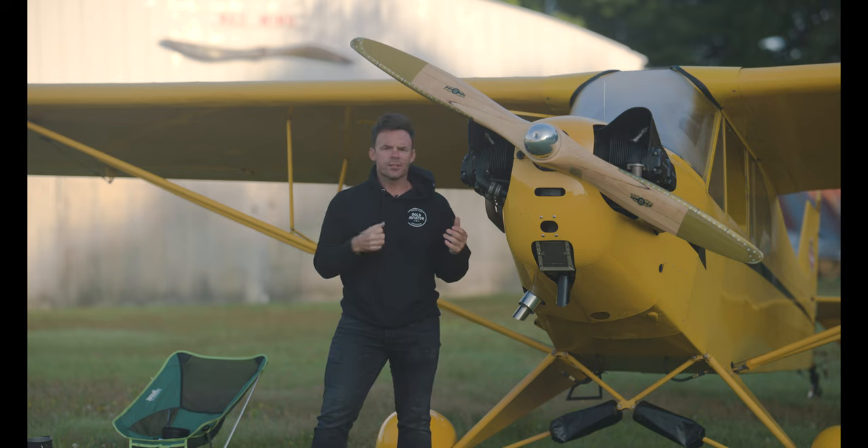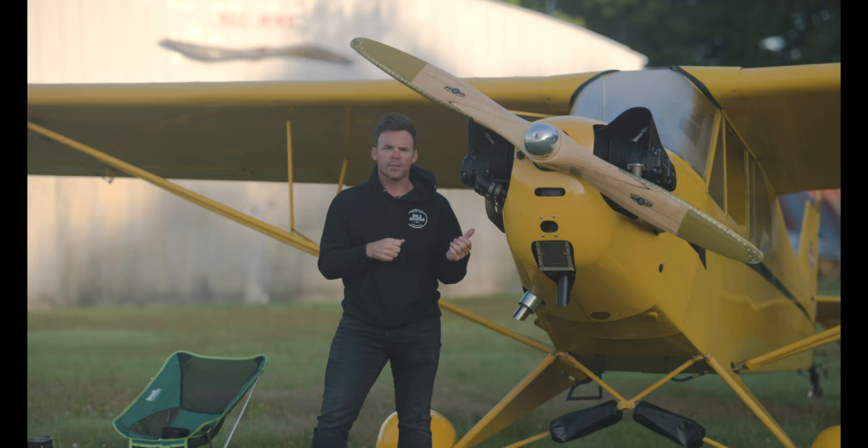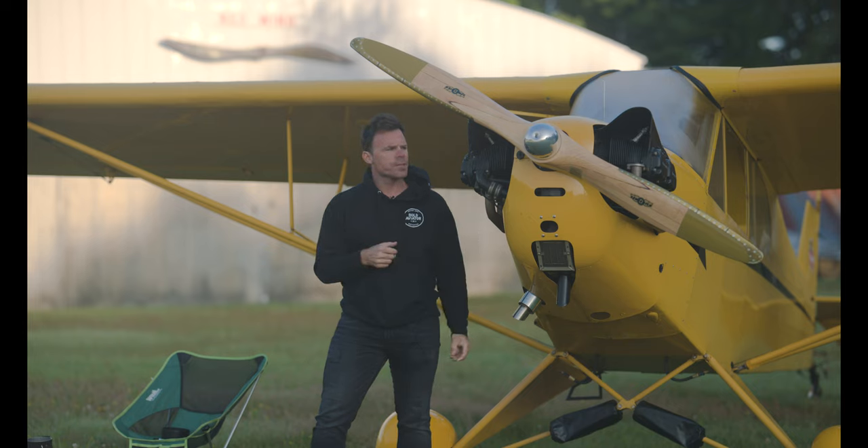And if you're doing a steep turn and you're starting to descend, don't pull back harder — that's just going to make things worse. Take out some of the bank angle, correct for it, and then once you're established again, go ahead and increase that bank angle. The same thing goes if you're starting to climb: you can increase the bank angle, or just push the nose forward, get yourself stabilized again, and then just keep going into it.